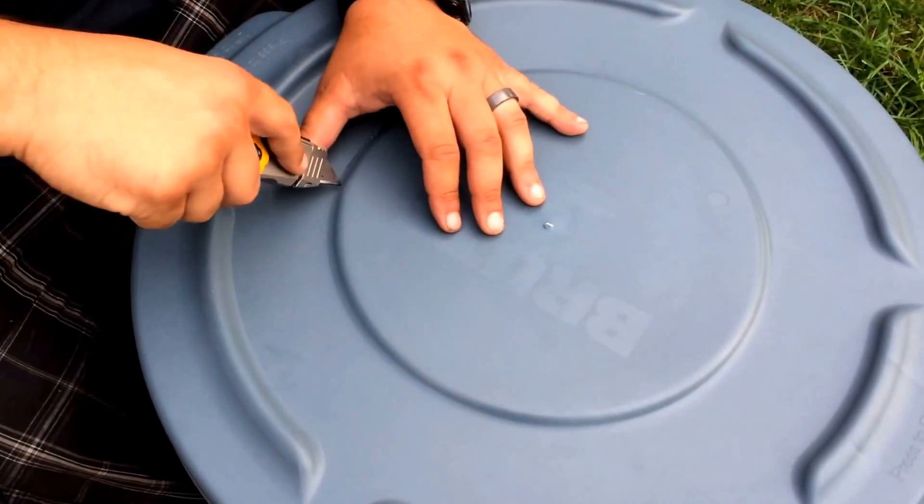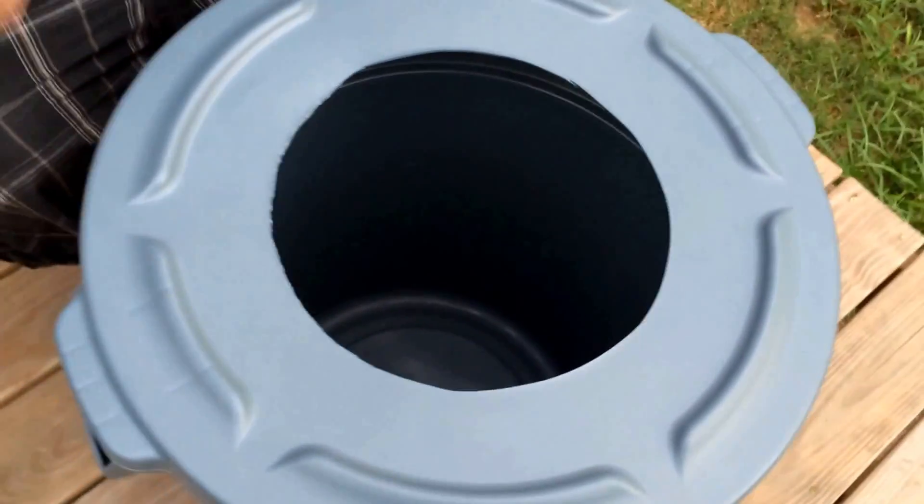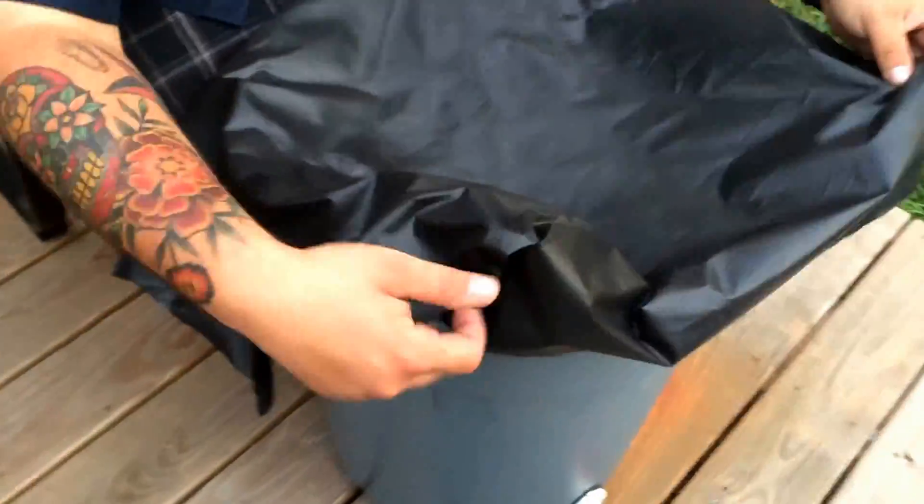Now to cut the top. We have our hole. So to keep mosquitoes out, I saw this on a DIY website — just using some landscape material. It's where the air and water can still go through, but nothing's going to come up and go in. So it's just gonna drape over like that.